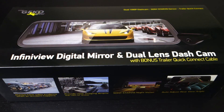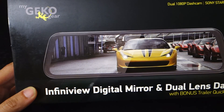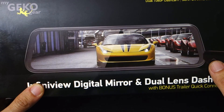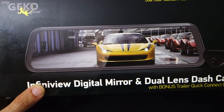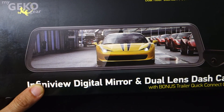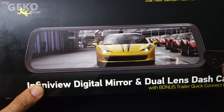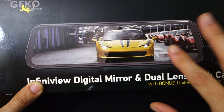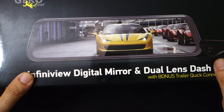Hey guys, John from U.S. Dash Camera here. Today I got a review on another mirror dash camera. I reviewed one recently from AutoVox and I thought it was pretty decent — it was okay, I had some issues with it. I'll post a link down in the description for that review. What I did like about it was it replaced your existing mirror, and in the past I didn't want to review any mirror dash cameras unless they actually replaced the mirror.